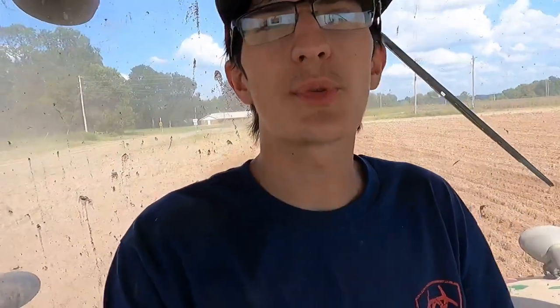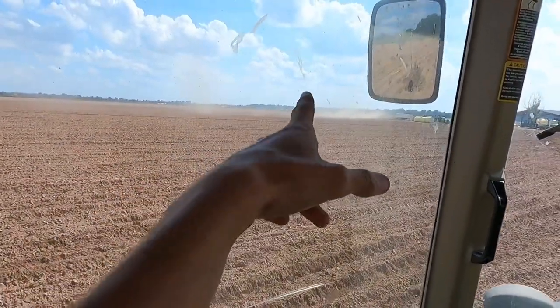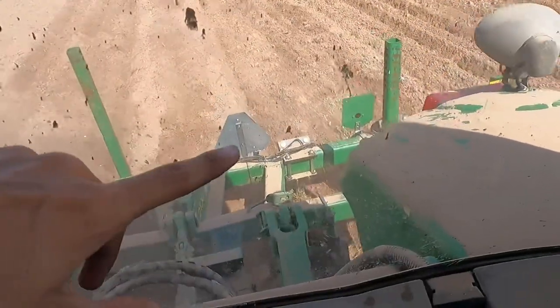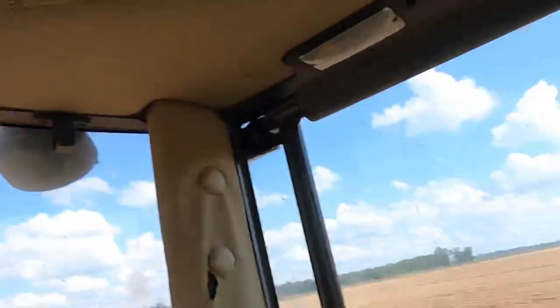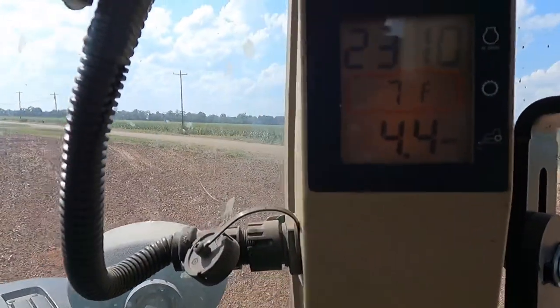We are currently subsoiling, also called ripping, this farm right here - going down about 10 to 11 inches into the ground to the hardpan and breaking it, because this farm has not been ripped for a very long time. The crop roots go down and hit that hardpan and can't go through it, so we are breaking that hardpan so the roots can go right through it. We've got the disc going over here and we are running 4.4 miles per hour, which is really slow.